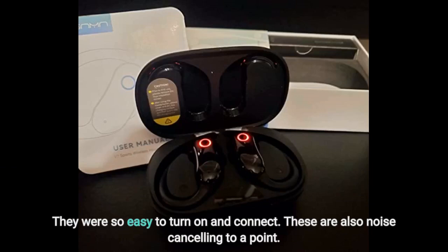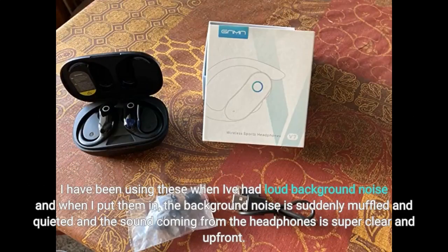They were so easy to turn on and connect. These are also noise cancelling to a point. I have been using these when I've had loud background noise, and when I put them in, the background noise is suddenly muffled and quieted, and the sound coming from the headphones is super clear and upfront.